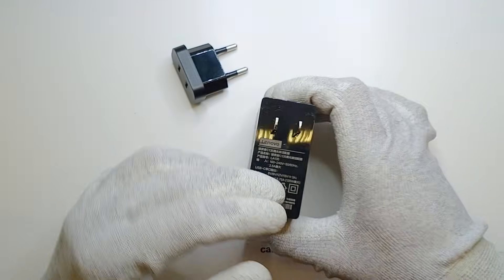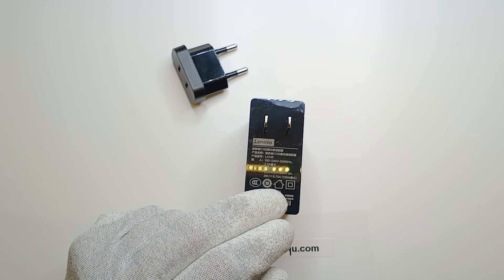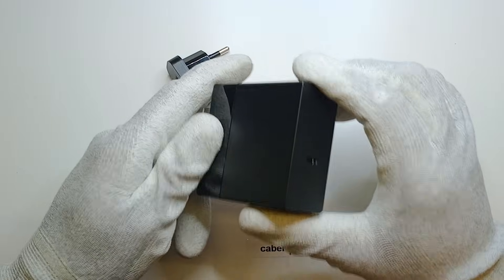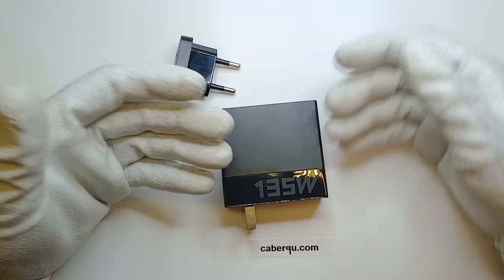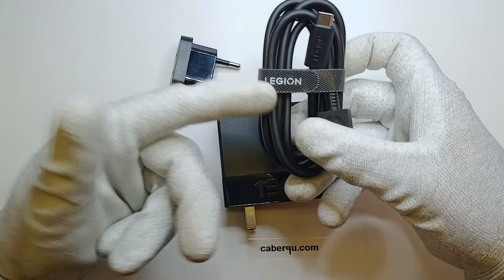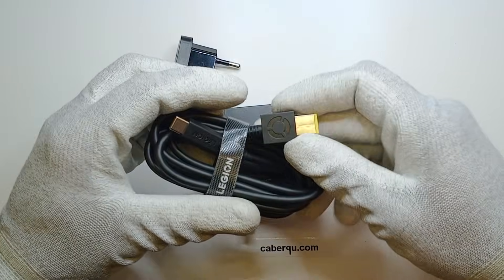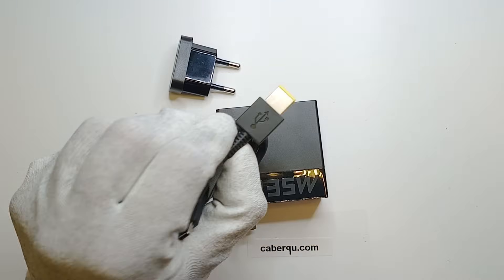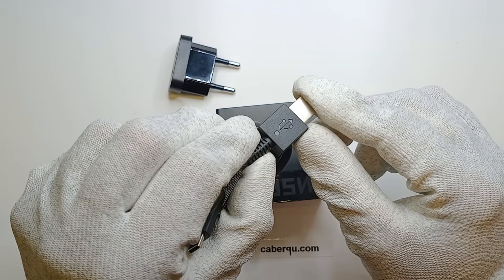That's not according to USB spec. USB has a maximum working current of 5A, so this is definitely out of spec. Someone must have made this specifically to charge my laptop. And interestingly, they were providing it bundled with a USB-C to laptop charging cable that even has a USB logo on the connector, even though it has nothing to do with USB.